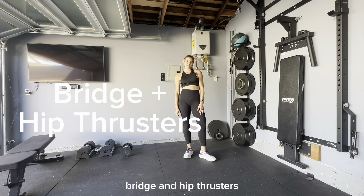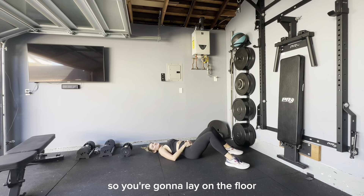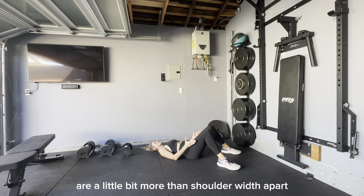Bridge and hip thrusters. The most basic bridge is just going to be body weight. You're going to lay on the floor, and your feet, as usual, are a little bit more than shoulder width apart.